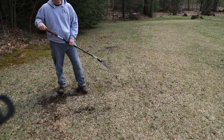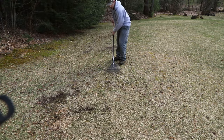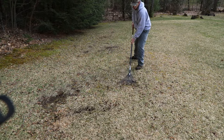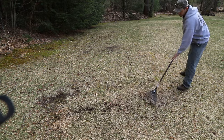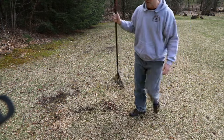Then I thought, you know what, I wonder if I just take the rake, flip it upside down, and push the rake on the ground — and they just scoop right into the tines. Then you can drop them in a pile like that, come in afterwards and pick them up. It's so much easier.